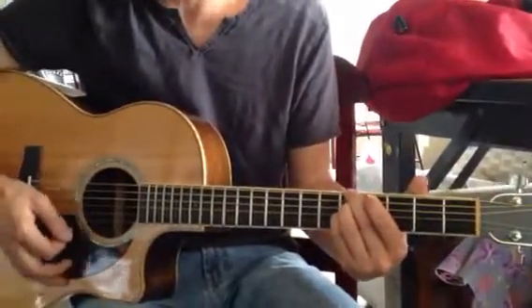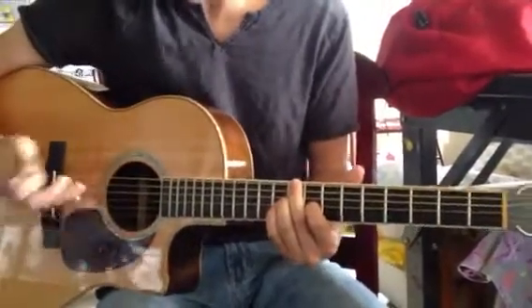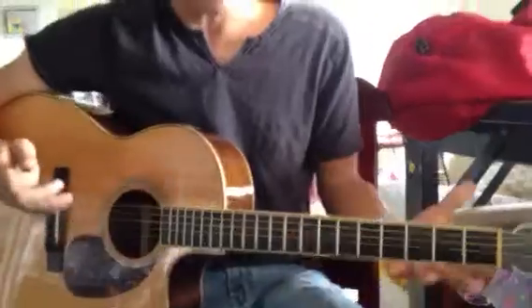Position four, which you are using in the song. Position five, which you're not really using. And six, which you're not really using. But it's good to know that those are there. That's all we got, so have fun practicing.